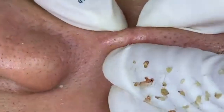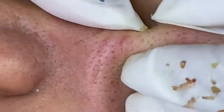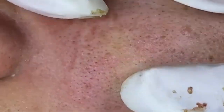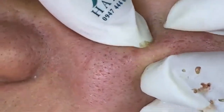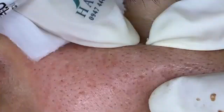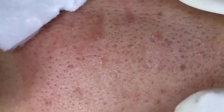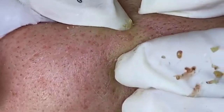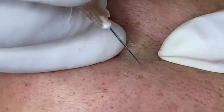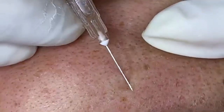A consistent skincare routine is key to achieving and maintaining healthy skin. For cleansing, the purpose is to remove dirt, oil, and impurities from the skin's surface. Cleanse twice daily — once in the morning and once before bed. Use a gentle cleanser that suits your skin type: for dry skin, opt for a hydrating or cream-based cleanser; for oily skin, consider a gel or foaming cleanser. Use lukewarm water to avoid stripping the skin of its natural oils, and massage the cleanser onto your face in circular motions, then rinse thoroughly.